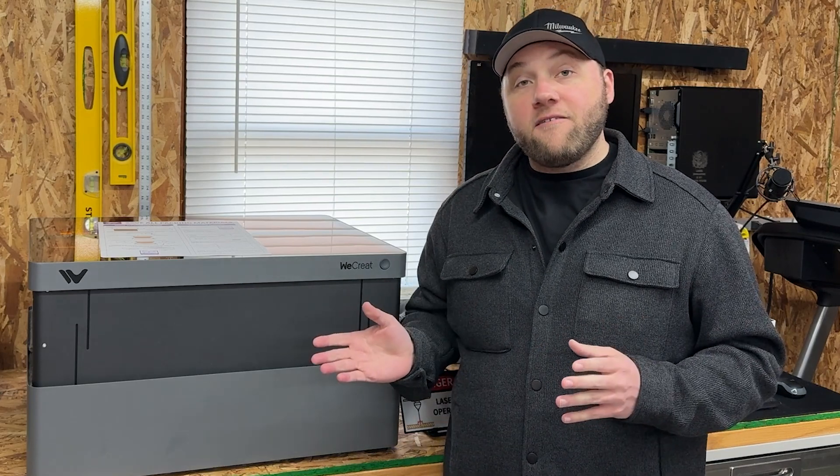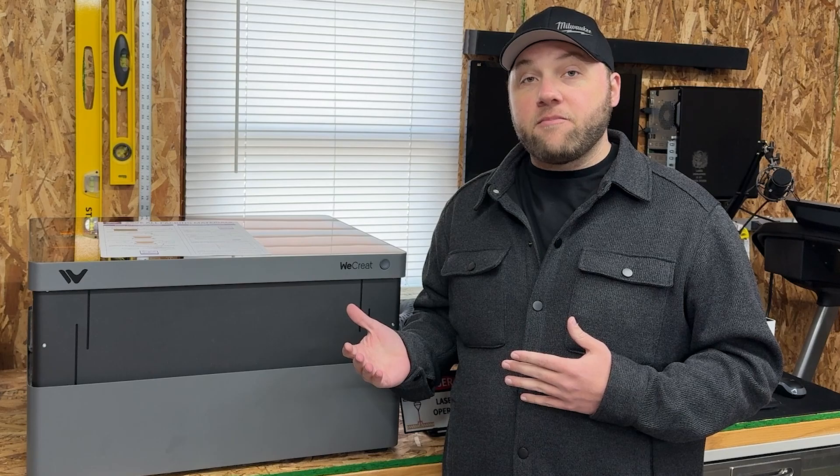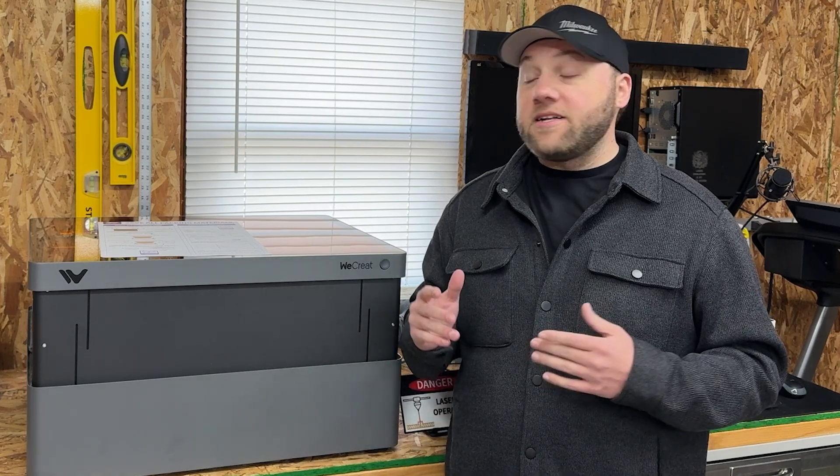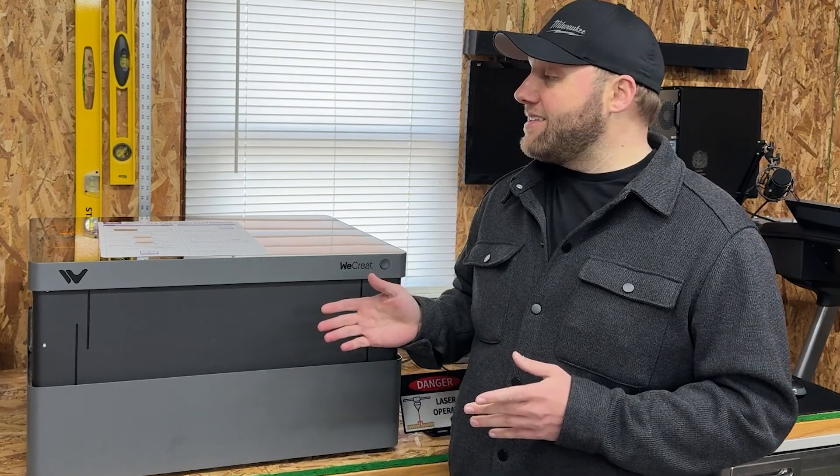If you already own a Vision 40 watt model, you may not want to get this right off the bat, and I'll tell you the reasons behind that too. But overall if you want to upgrade, there are some changes here that you need to know about. So with that said, let's get into this.